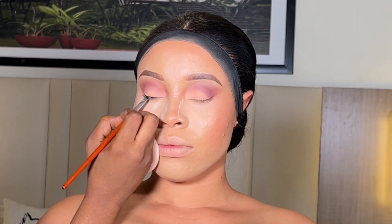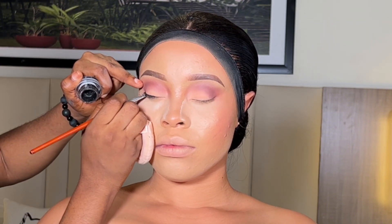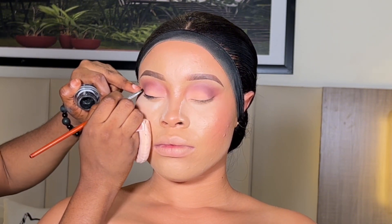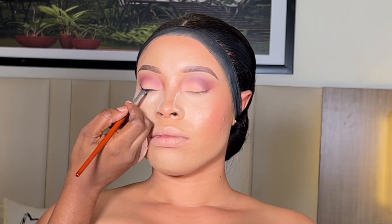Using my Zaron Cosmetic gel liner in jet black, I'm going to be lining her eyes using a liner brush. We need to make sure that both eyes are properly lined.